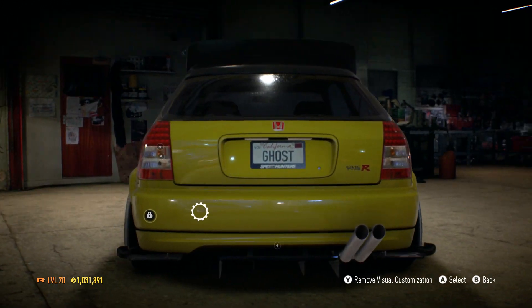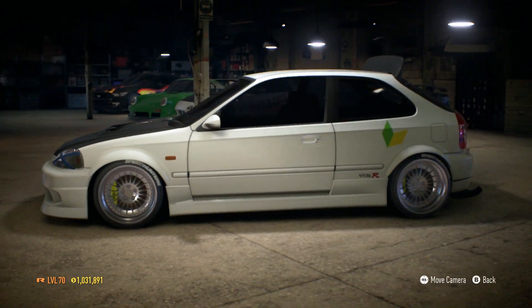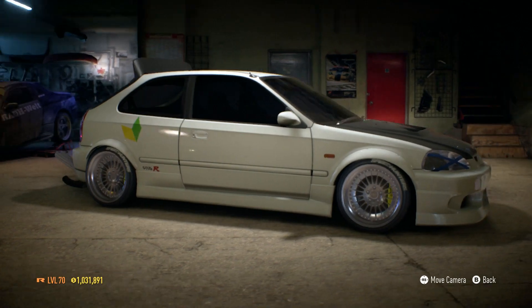I can definitely tell there's already some hate on this video. I'm all done with the paint on this, and I had to go with the JDM sticker — I'm sorry. But yeah, let's go ahead and hop into some races.